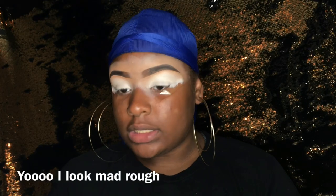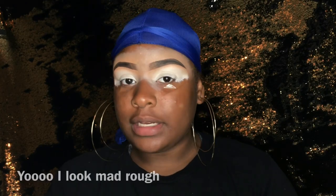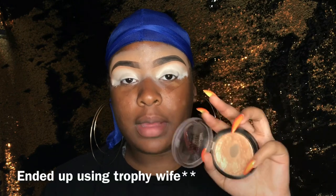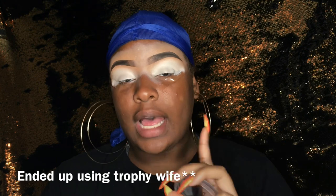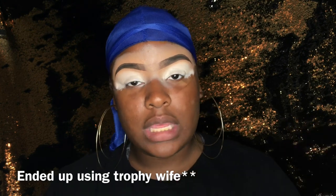So I already have my brows done and I have my eyelids primed with my NYX Jumbo Pencil. So I'm going with my Maybelline Master Chrome Highlighter in the color Molten Gold just to highlight my brow bone before I start with any other eyeshadow.